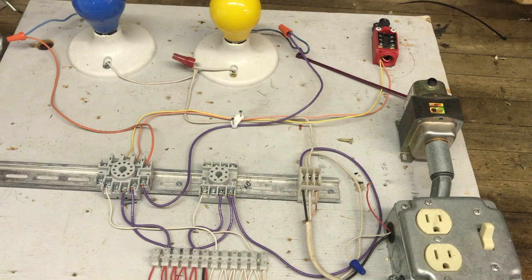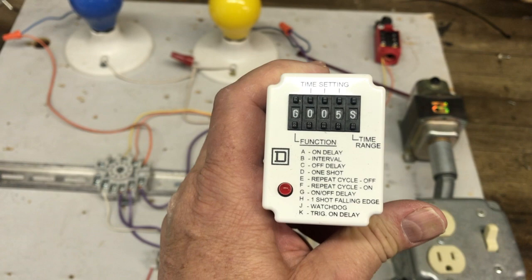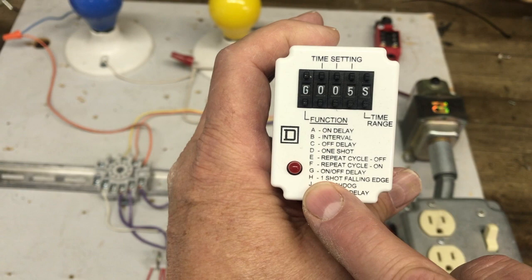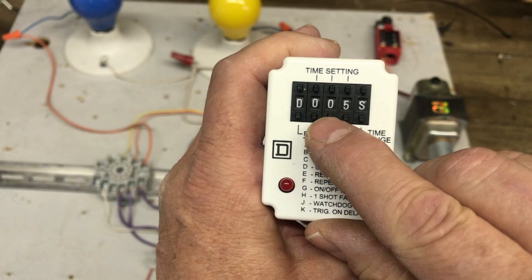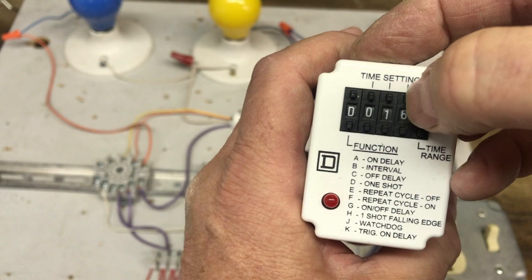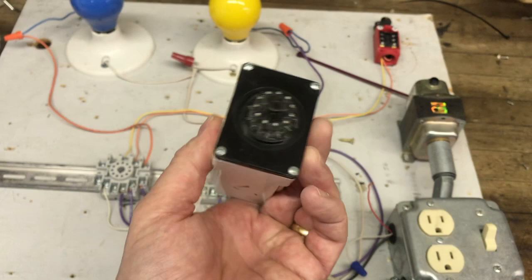What we're going to use is our multi-function relay, which I've used in videos before. What's great about these is you can configure them for many different functions — hence the name multi-function. We're going to look for the one-shot setting. It shows 'one shot falling edge' and 'one shot' — let's just go for the one-shot. We'll set it to 10 seconds.